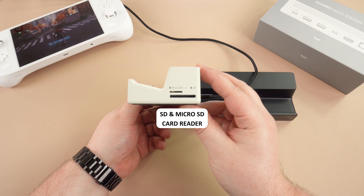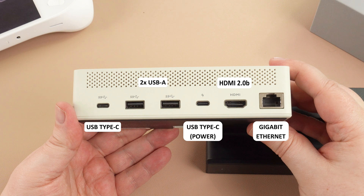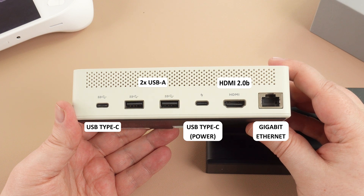On the right side there are full size and micro SD card slots. On the back, from left to right, is a USB Type-C port that can be used for peripherals such as an external hard disk. There are two USB-A ports which can be used for the mouse and keyboard, for example. The second USB Type-C port is used for the docking station power and can also charge connected INEO devices.